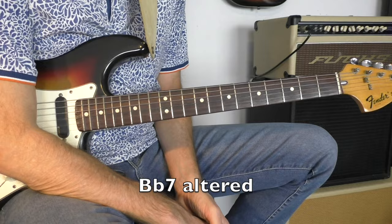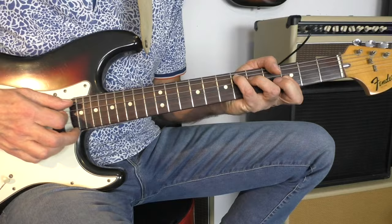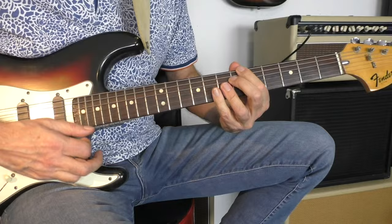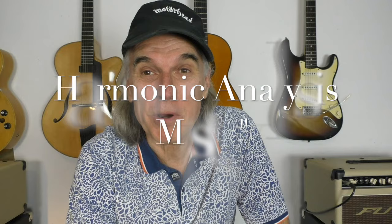Remember: whenever there is a dominant 7th chord, you can always play an altered scale, either going to major or to minor — always possible. And the rest, the 8 bars, is the same as the 2nd 8 bars. And the ending is the same as the 2nd 8 bars of the beginning. This was a harmonic analysis of Misty with hints on improvisation, by Lothar's Guitar School. I hope to see you here soon. Take care, and don't forget to subscribe. Bye-bye.